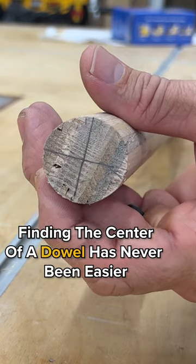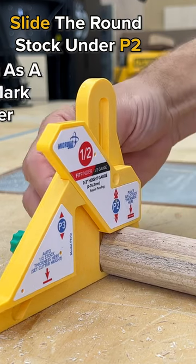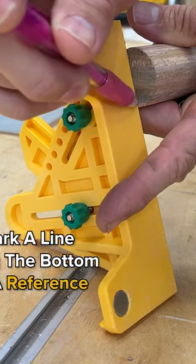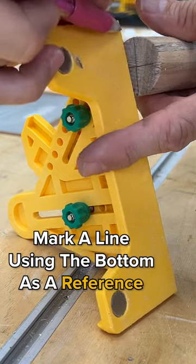Finding the center of a dowel has never been easier. All you have to do is slide the round stock under P2, and then you'll use P3 as a gauge to mark the center. You just hold it on the top and then mark a line, using the bottom as a reference. Turn it 90 degrees, do the same thing.